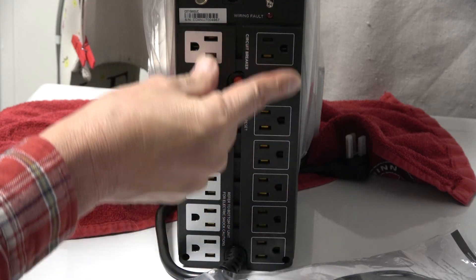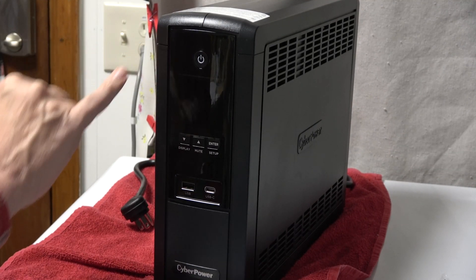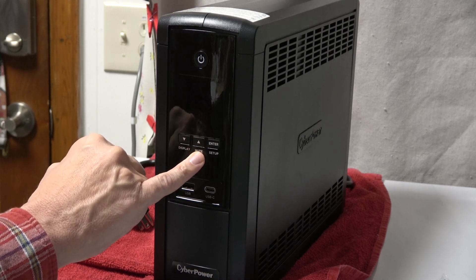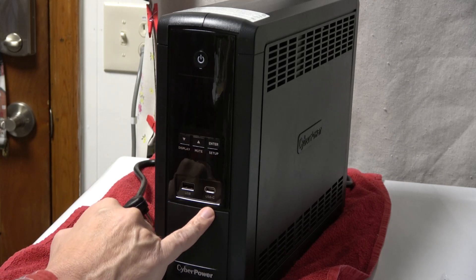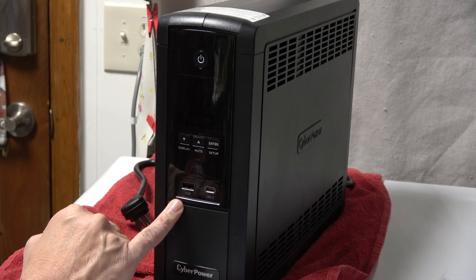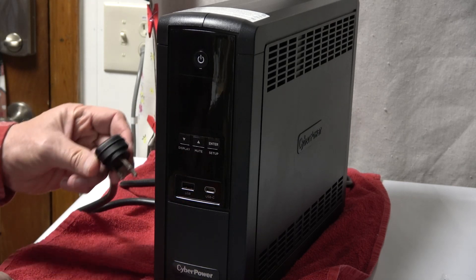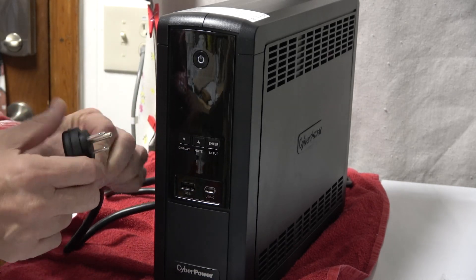The front of the unit has a power button, display button, up and down arrows, a mute for the alarm, enter, and setup. Below that we have a USB-C port and a standard USB port. The power plug is three-prong, flat, and offset at an angle for easier access.